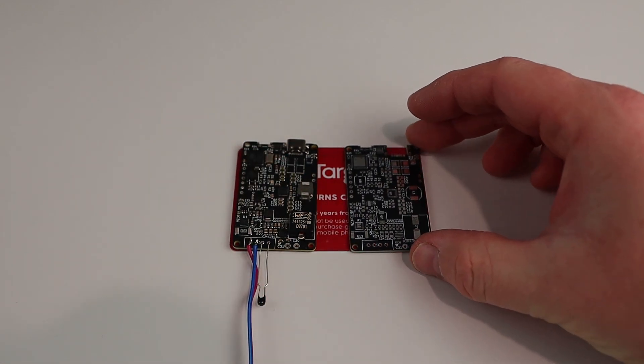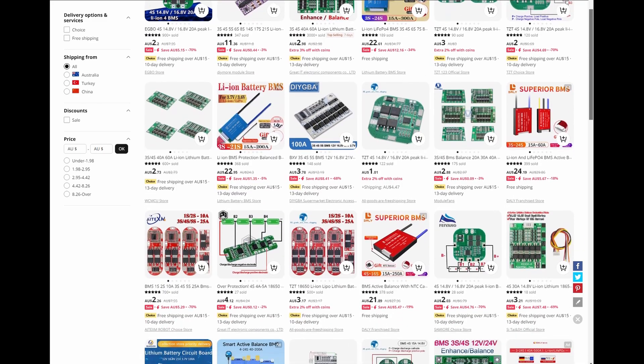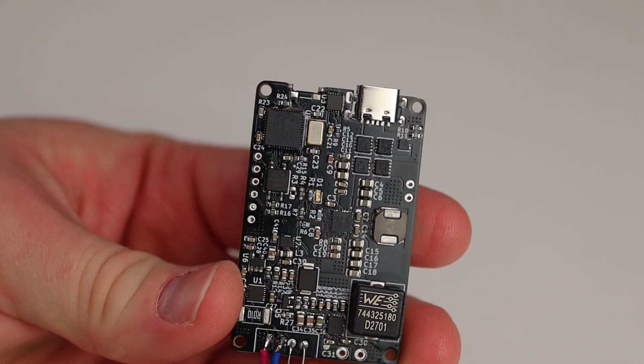I chose not to include cell balancing since an external cell balancing PCB can be had for as little as a couple of dollars from China, so there was no point in increasing the complexity and cost of the design by including one. If this sounds like something you're interested in, please let me know in the comments and I'll look into having a batch of these boards produced.